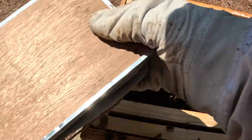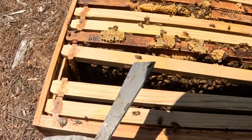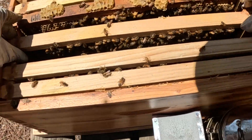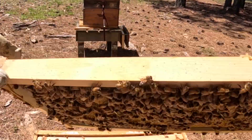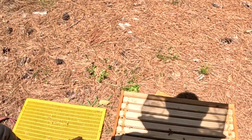I'm going to get all this burr comb cleaned up because that's what's attaching the two boxes together. Let's see what we've got here — this could be a good one. Open resources, nectar — this is a good frame to move, so I'm going to move this one up.